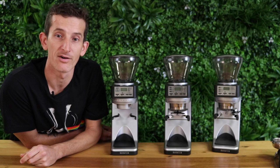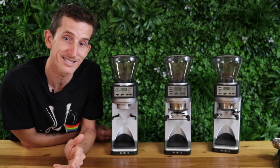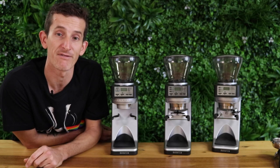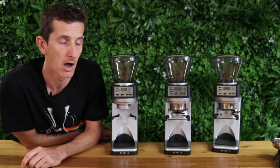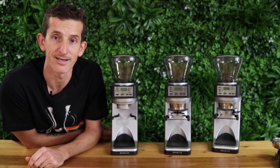The Sette 270WI really is the high-end espresso grinder. Knowing that your dose is going to be on point and exact every time without wasting any coffee is a huge benefit. I think Baratza have done a fantastic job working side by side with Acaia to get those scales built in — it's going to be a great grinder for years to come.